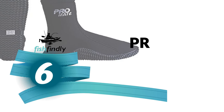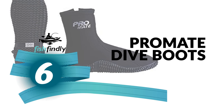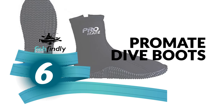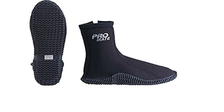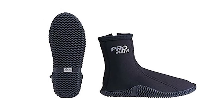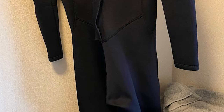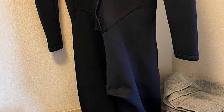Next up on our list is something you should really give a shot — it has really attractive features and great value for the money. Number 6: Pro-Made Dive Boots. A great choice for everyday use in the water.